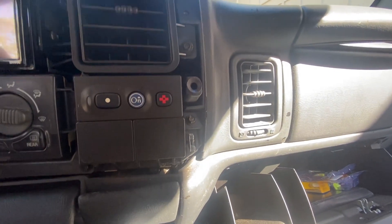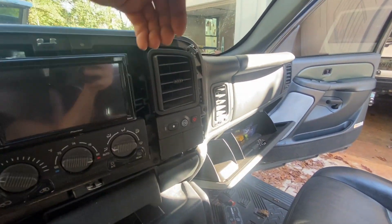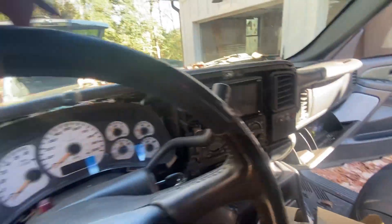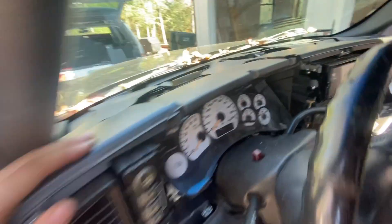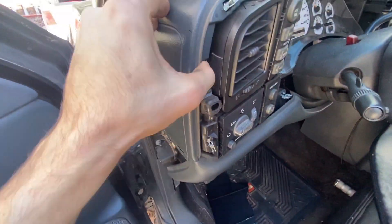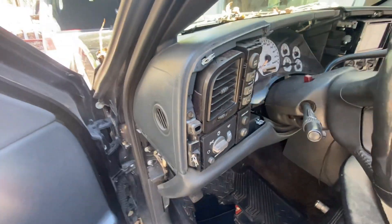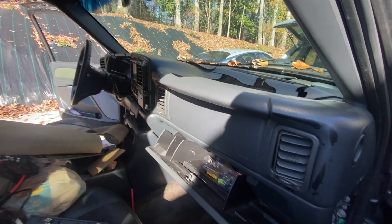Get all those removed, and over there the handle just pulls out. I've got the other dashboard I'm using as a reference. Once all those are out, this whole thing just comes out. Mine's going to come out in pieces, so I'll go ahead and get that removed and get the new one in.